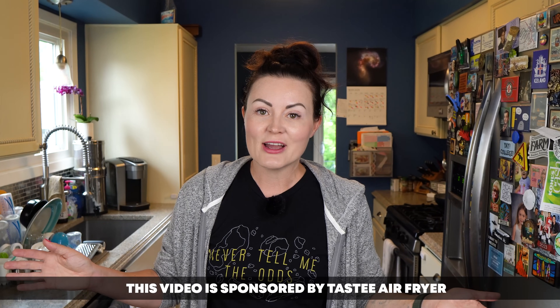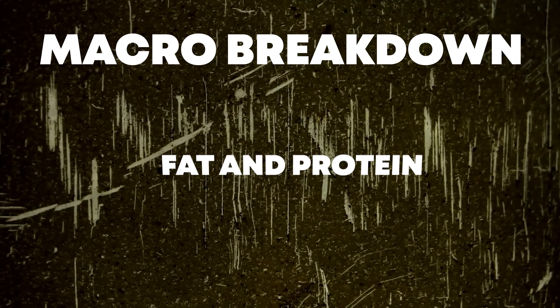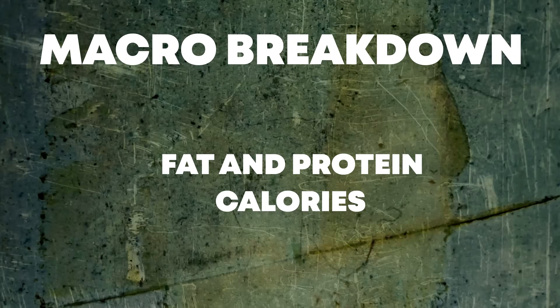We cook everything in our air fryer. Today I wanted to share five delicious carnivore air fryer recipes. I'll also share the macro breakdown for each meal, including the fat and protein percentages and the calories.